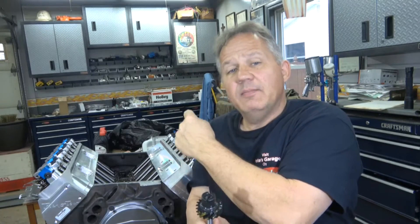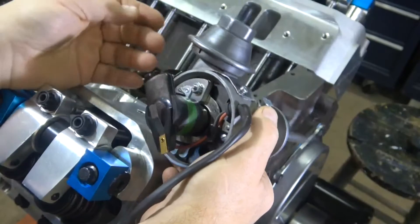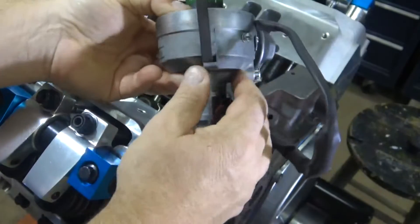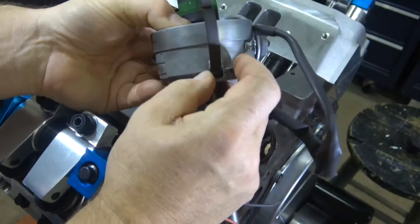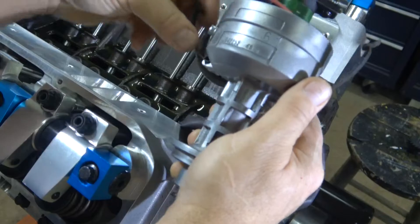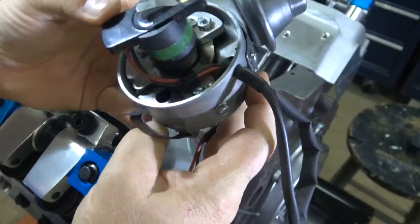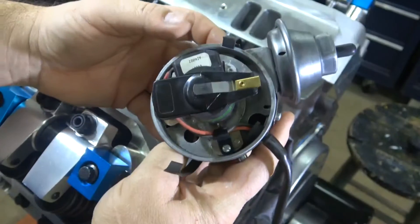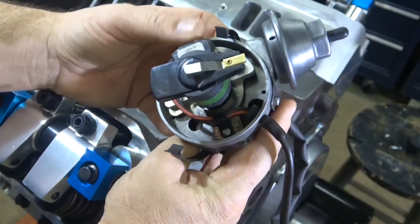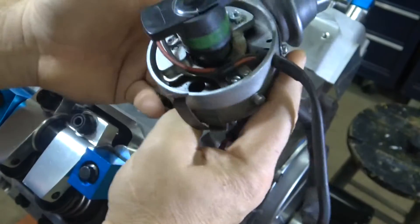You want to make sure that you have piston number one at top dead center in firing position, so that when you position this and the distributor is plugged in, it points to number one ready to fire. Now if you'll notice, these clips that hold the cap on can come out of here, so make sure you hold those in place. This distributor has a Pertronix unit in it, which means this takes the place of the resistor, the points, all the stuff that goes with the original car.